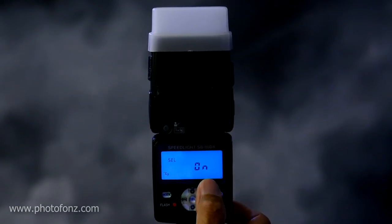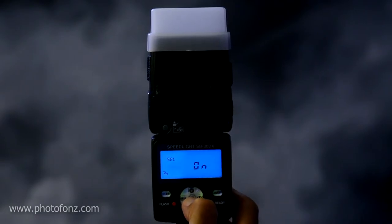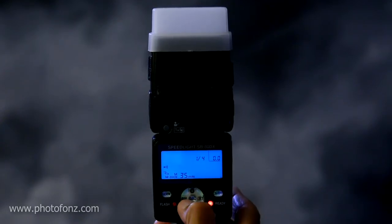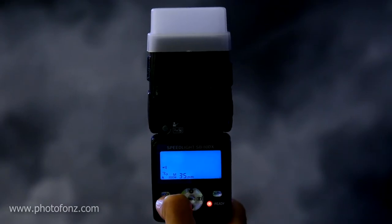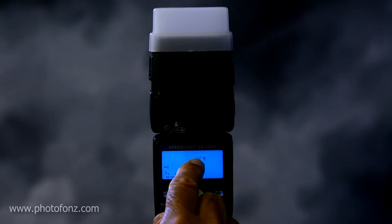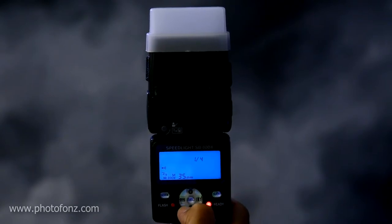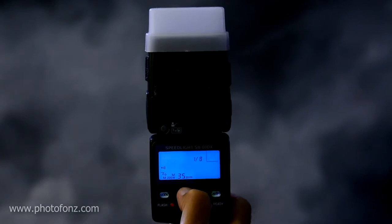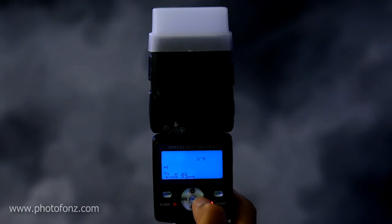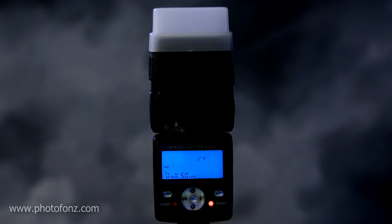Once you have the squiggly arrow and it's set to on, press the SEL button again. Now looking at the back face of the flash, you can see we're set to manual — if you're not on manual you can just click mode, which goes from A (auto) back to M. On manual mode we're on one quarter power, and using plus/minus you can change that. Also notice we have our zoom — right now set to 35mm, which will affect power output a little, so we'll keep that at 50. Now we have our SB80DX set to shoot in SU4 mode on the manual setting at one quarter power.